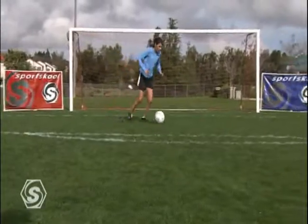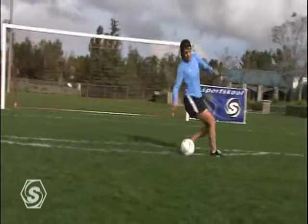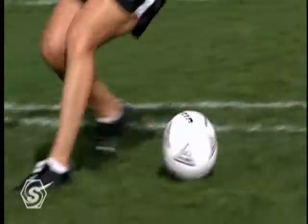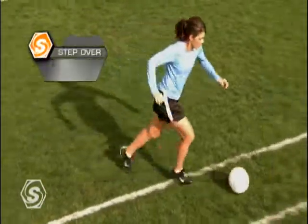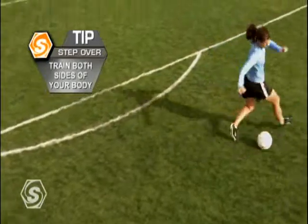At game speed, players must strive to sell the defender on the step over move. This will allow them to penetrate in the opposite direction. Mia's ability to train at high speed using both feet has allowed her to become a constant threat to any defense. Have confidence in yourself to train both sides of your body, no matter how uncomfortable it may feel.